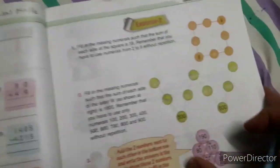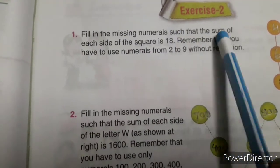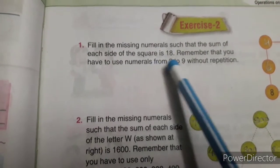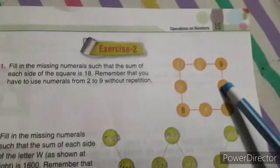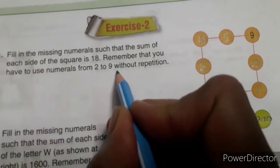Now the next page, Exercise 2. Here is written: fill in the missing numbers such that the sum of each side of the square is 18. Remember that you have to use numerals from 2 to 9 without repetition. There is a square — you have to put the digits from 2 to 9 without repetition.